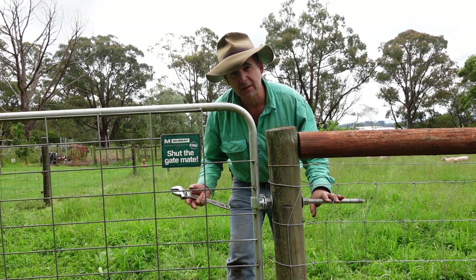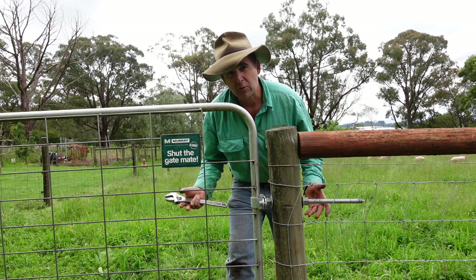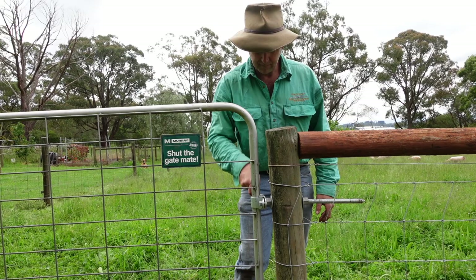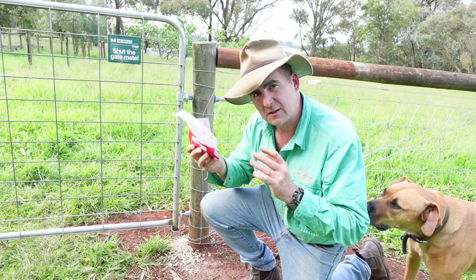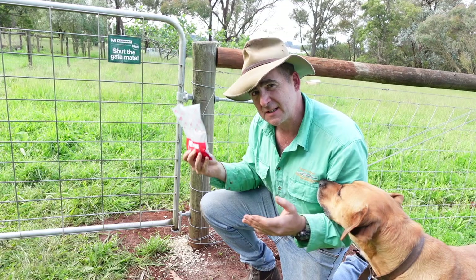For my mind this is a ripper. Just bear in mind too with the Rotex stuff, you don't get your hook and latch kit with your gate hinge kit — you have to buy it separately. I guess that's because they've got a few different varieties of kits and you get to choose what you want. But I think it would pay to remember that when you're ordering.